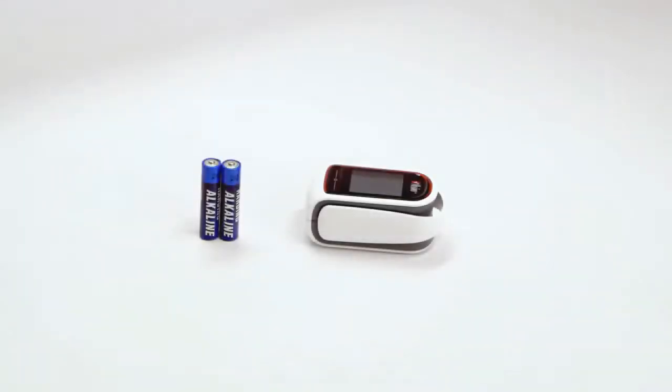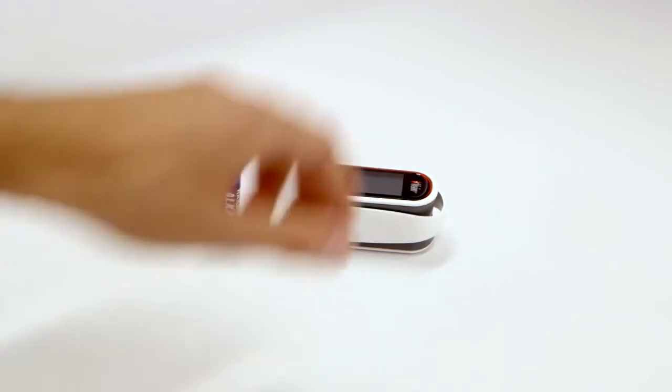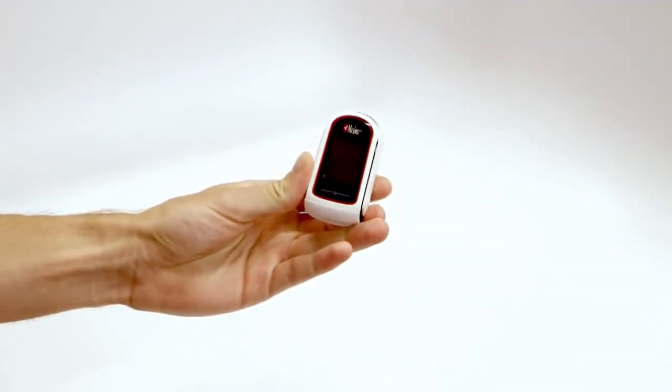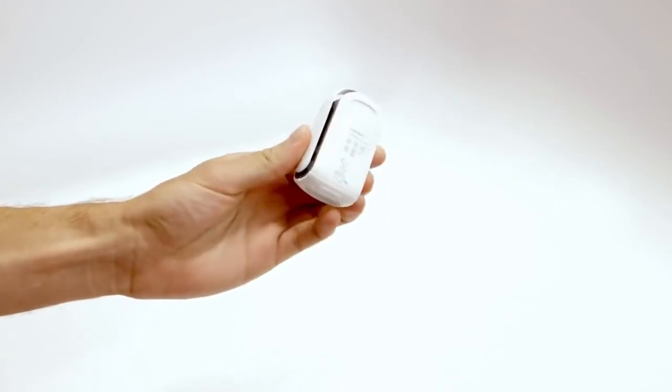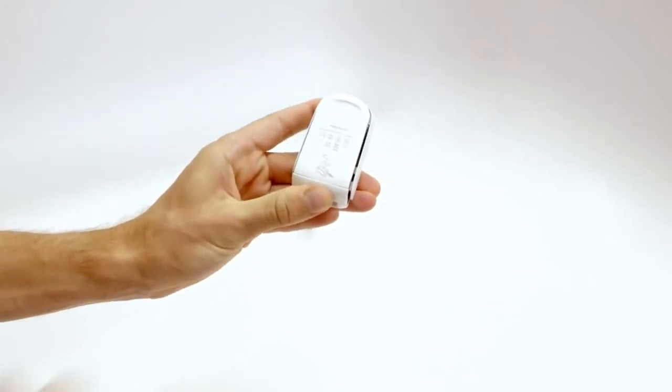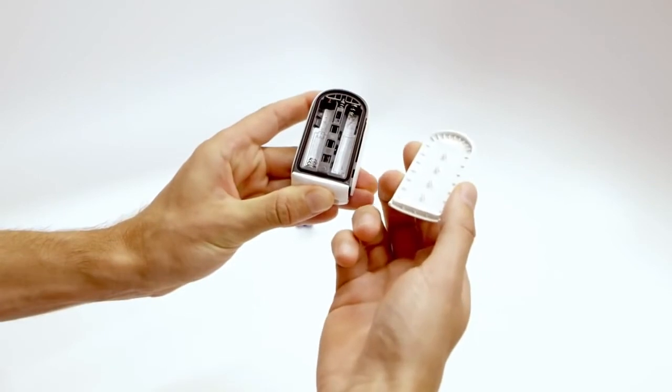Battery installation: The MightySatRx requires two alkaline batteries to operate. Orient the MightySatRx so that the display screen is facing downwards. Locate the battery button on the front of the sensor pad. Push lightly on the battery button to release the battery cover and then remove it.